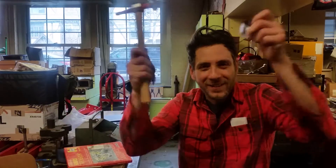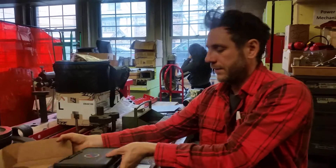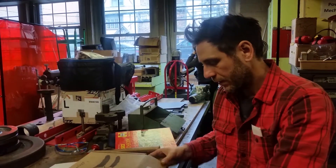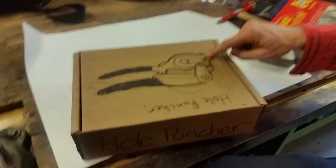Welcome to Mr. G's class. Listen up — we are going to learn something today. We're going to learn about the hole puncher.